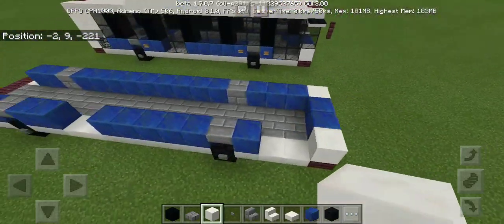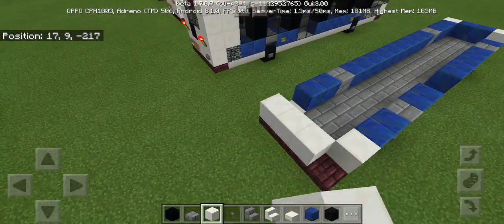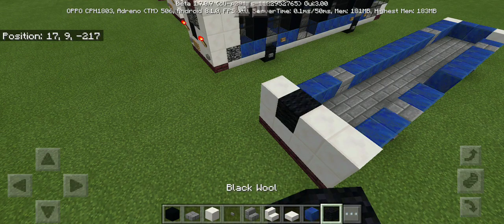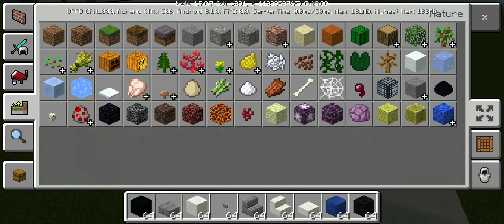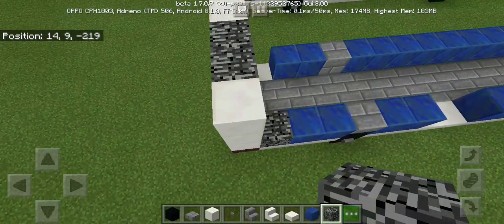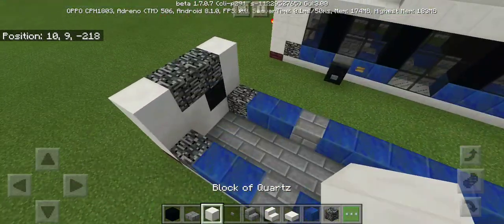Then block of quartz, and also at the back of the bus we're gonna leave this one gap because black wool can be the grills. Next we're gonna get some bedrock for the grills, then this one over here.